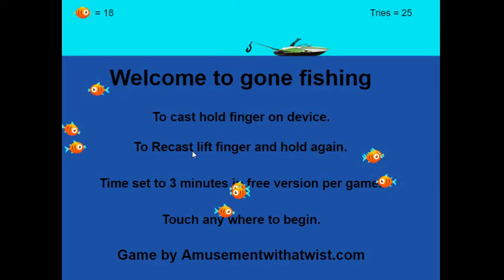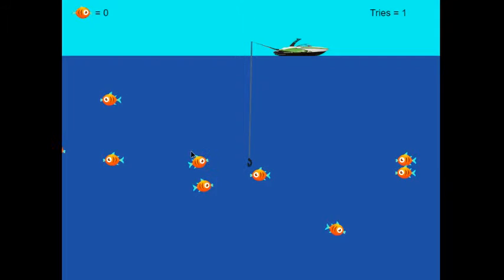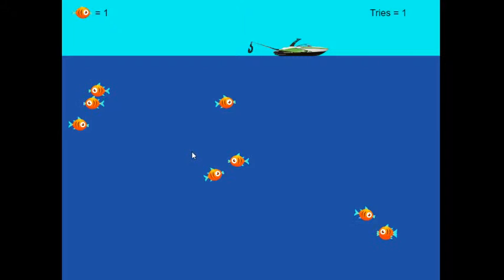This game is by amusementwithatwist.com. So we're going to get started and let's see how many fish we can catch this time. The hook swings right and left, and when you're ready to cast you just hold your finger down — and as you can see it casts down. We got one!